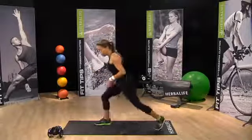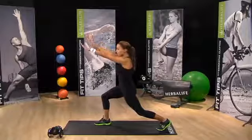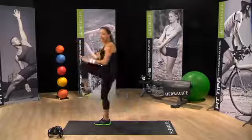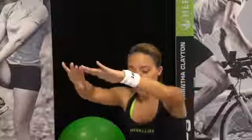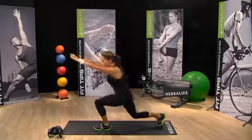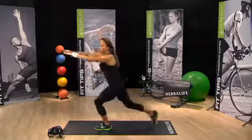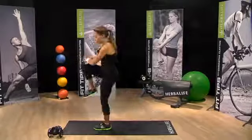Lunge position. Lunge knee drives. Arms are up, back's nice and tall. About 15 seconds each side. Engage your core the entire time. Switch sides. Make sure your foot is landing really gently. I want you to really engage the quads. Engage the core.